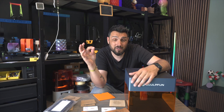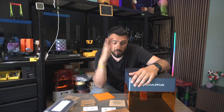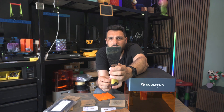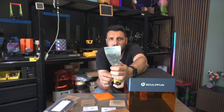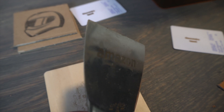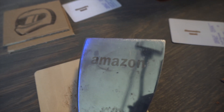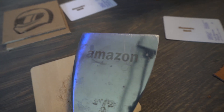I tried this at full power and 50% speed. The light reflects a lot on stainless steel, but I just found an Amazon logo and engraved it — and it looks really, really good.